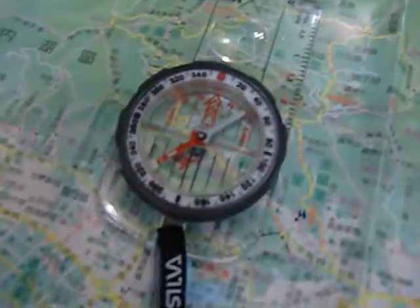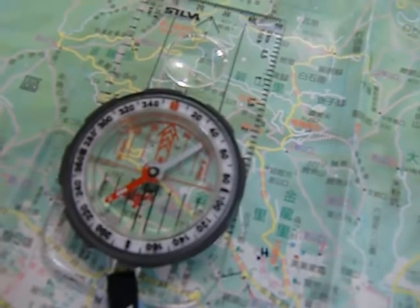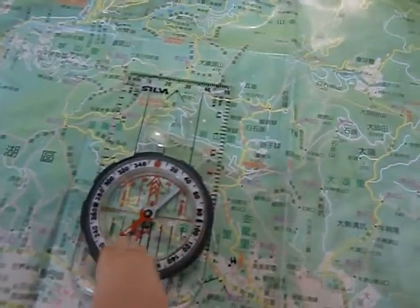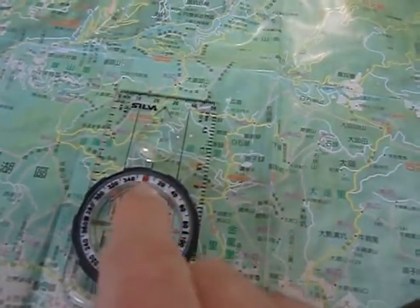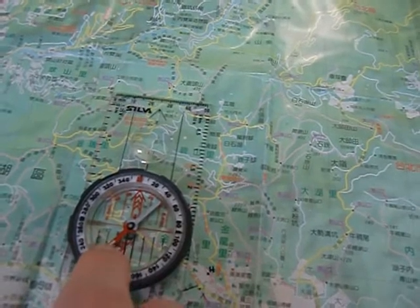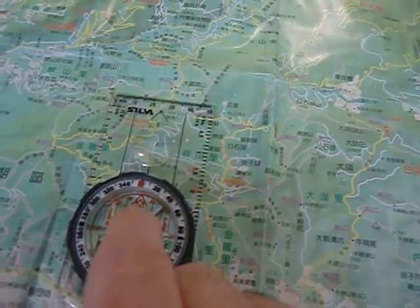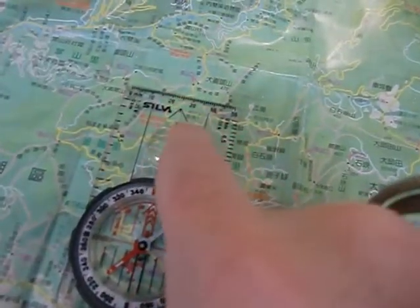What we're going to do is take our compass and line up the lines on the compass to the grid lines on our map. We're going to orientate the map. A simple acronym is: put red in the shed and follow Fred. We use that when we're taking a bearing mostly, but it works for this as well.